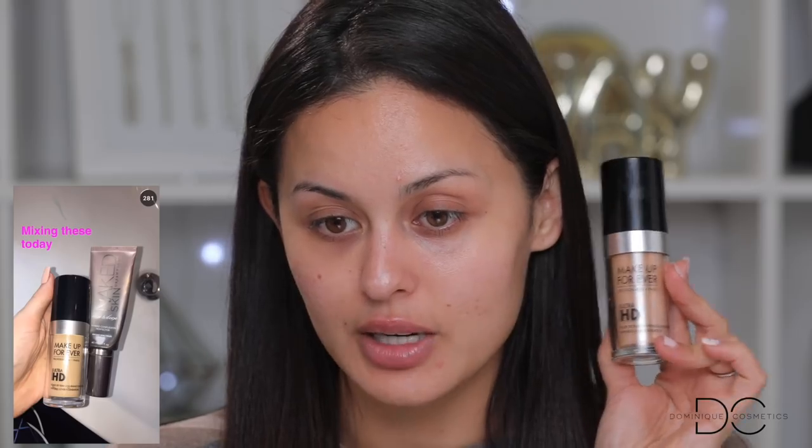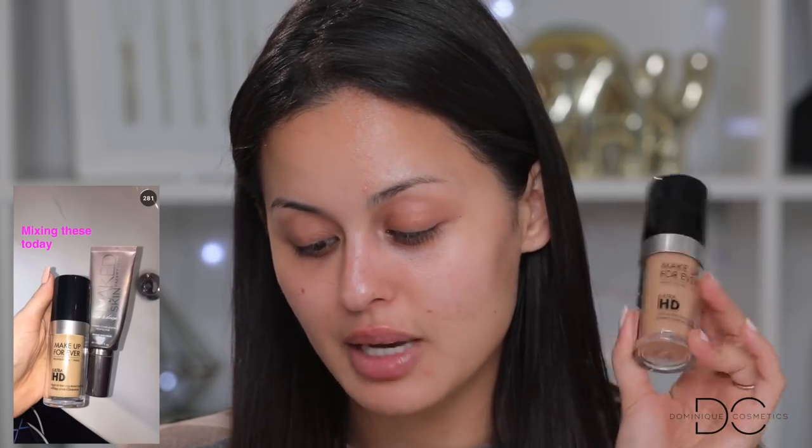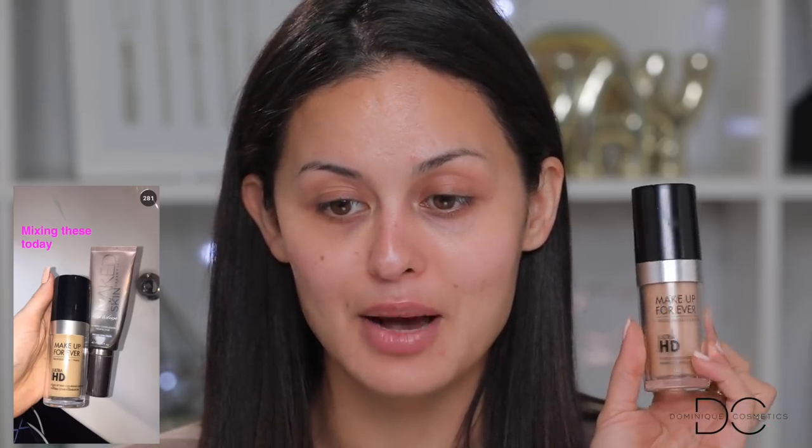I tried to get everything that Kylie used in her tutorial, but I'm missing a few things. The thing I'm missing for her foundation is the Urban Decay Naked Skin One and Done, which I know I have somewhere in my collection but just cannot find. I'm gonna skip that and just use the Makeup Forever Ultra HD. She mixed them together, and the Naked Skin One and Done is a medium coverage foundation. I'm going straight into the Makeup Forever Ultra HD with my beauty blender.